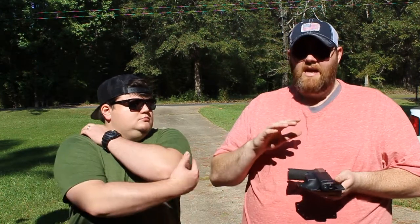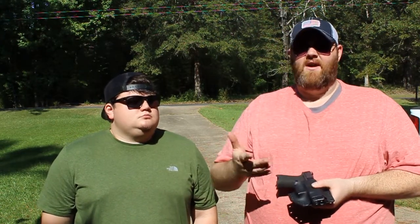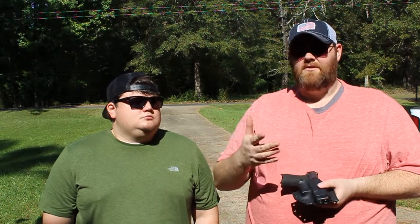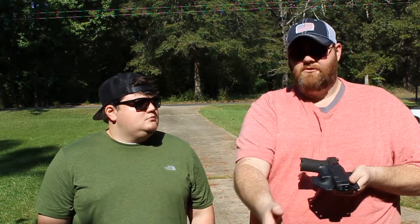Another thing you can use this for — Manny was telling me how he kind of uses his sometimes — is if you're driving long distance in the vehicle. Anybody that drives long distance knows it can be very uncomfortable to carry a gun that way. You can take your gun and your whole setup off, take the gun out, stick it in this holster, and then it's very easy to grab and get a hold of, and it's more comfortable for you.